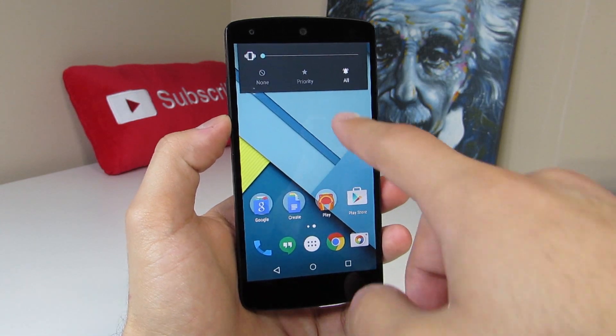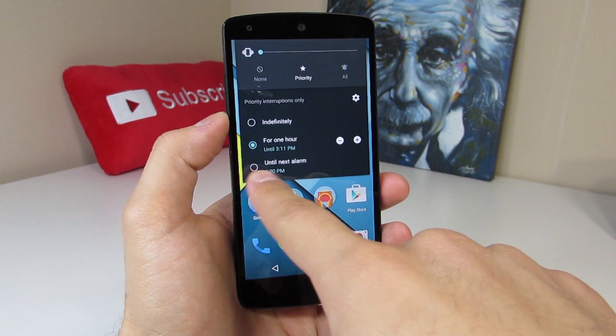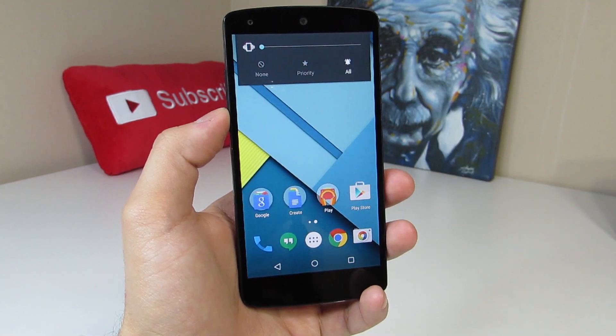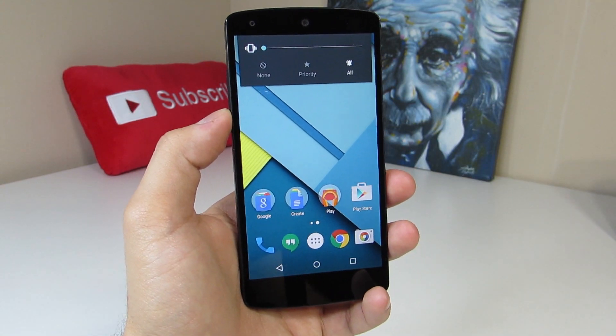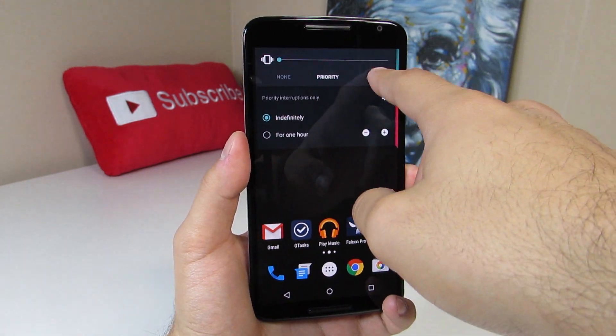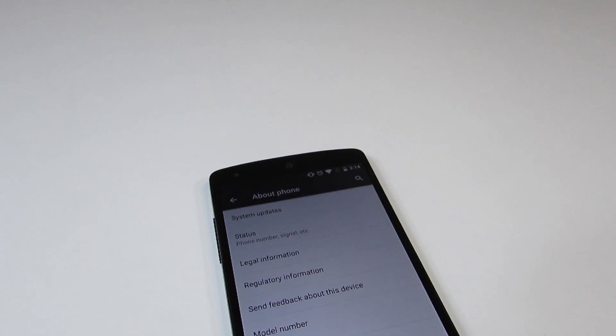Lastly for the volume area, we now have little icons above all, priority, and none. We can also set priority mode until the next alarm if that alarm is the same day, which is pretty nice. Before it just looked bland and we didn't have those icons or the option to set priority mode until the next alarm.